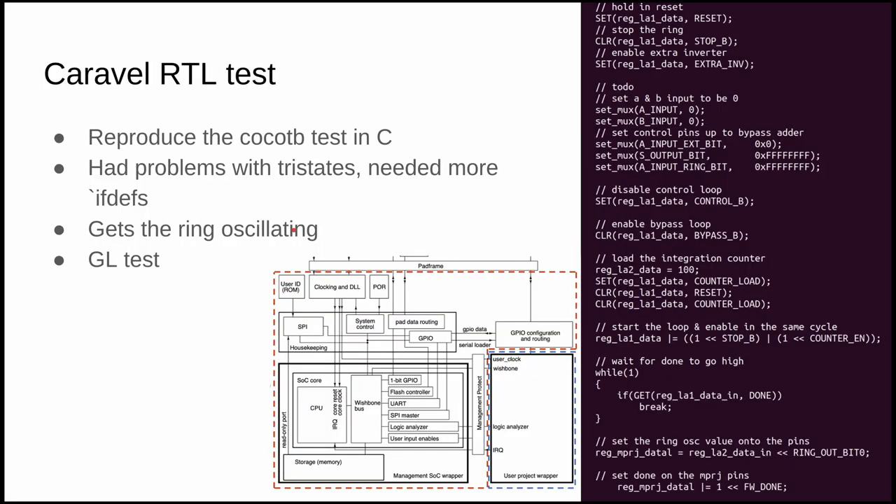When this gets taped out on MPW6 it will be inside the Caravel harness provided by Efabless, which includes a RISC-V CPU and a logic analyzer. The logic analyzer sets up all the configuration for our design. I also wrote C code that does essentially the same thing as the cocotb tests, so I can verify that the output matches.